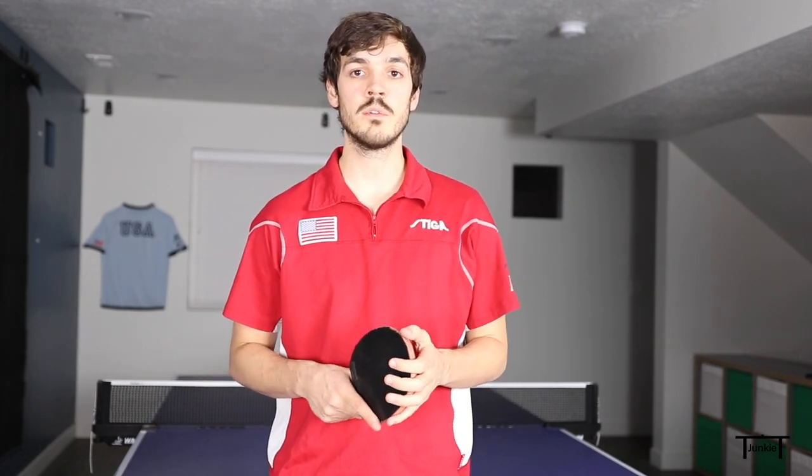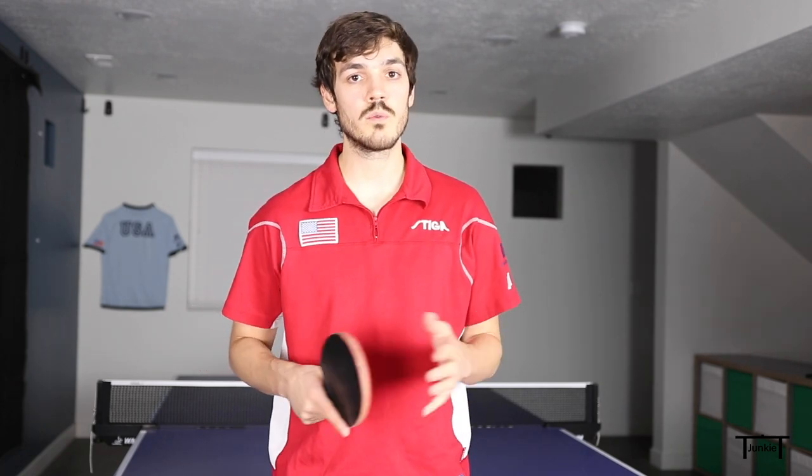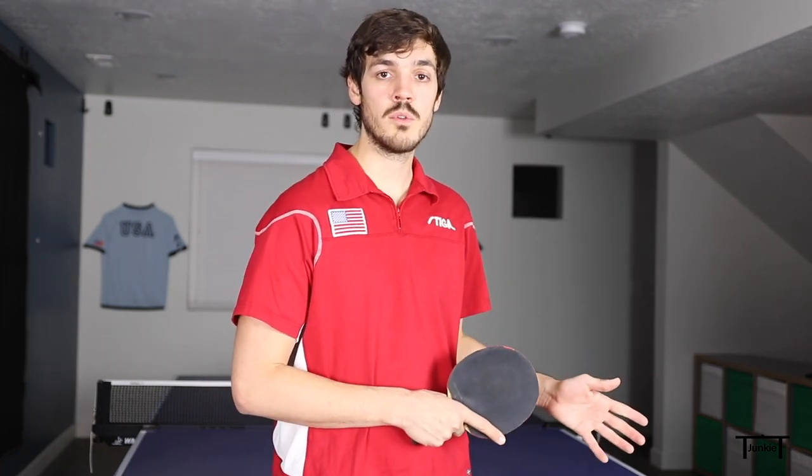You are allowed to serve to anywhere on the table from anywhere on the table. A lot of beginners think you have to serve cross-court — that's actually not a rule in singles. In doubles, however, you do need to serve from the right half of your side of the table cross-court into the left half of your opponent's side of the table.